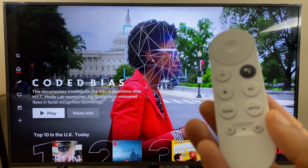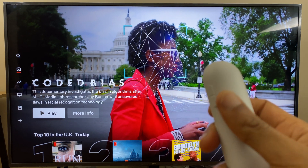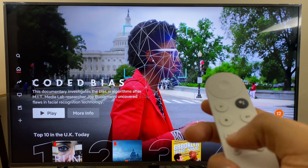Physically, the remote is made from a very smooth plastic, which does make it slippery in hand. The buttons have an ever so slightly rubbery feel and are easy to press and are super responsive when moving between apps and services.